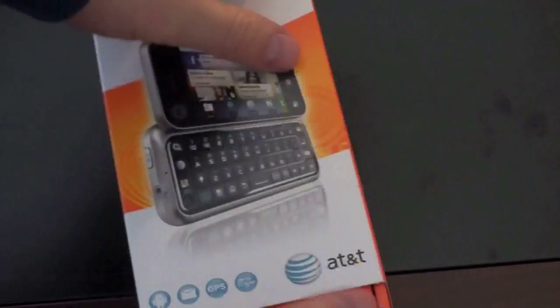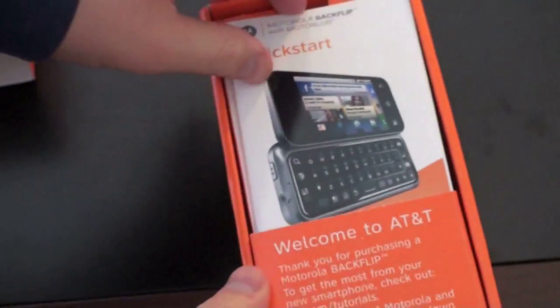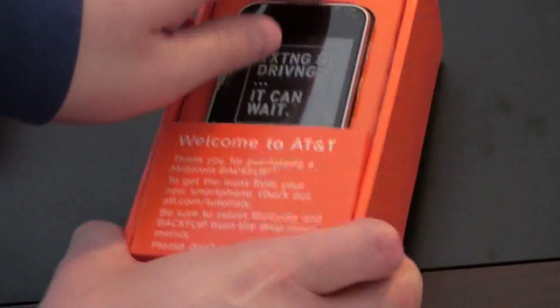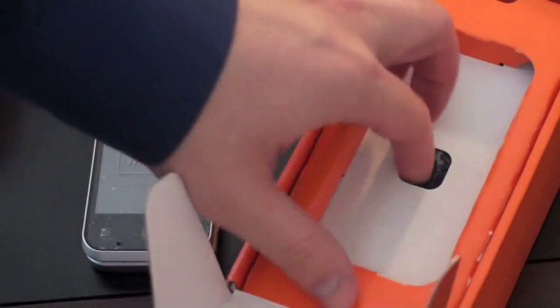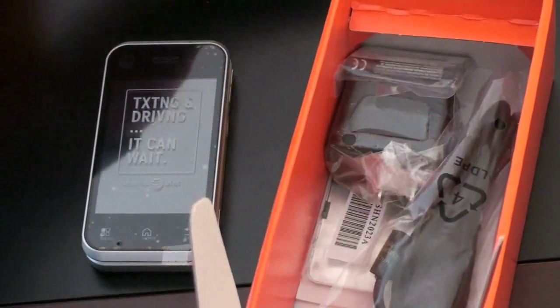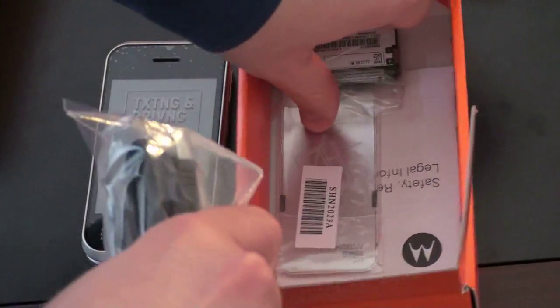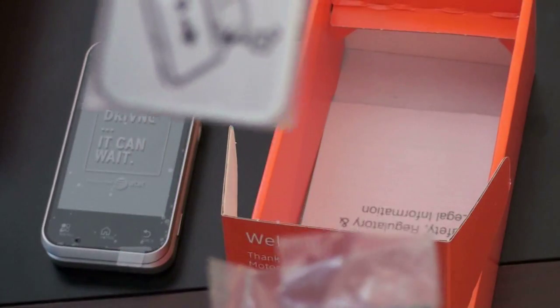So let's go ahead and dig in. I had a chance to see this at CES a few months back, but it was a pre-production version. We've got the Quick Start guide on top — I'll never look at that. And here we have the Motorola Backflip. See what else you're going to get in the box. You get a USB cable, which looks like micro USB, the wall charger to plug that USB cable into, the battery, and the back of the phone.